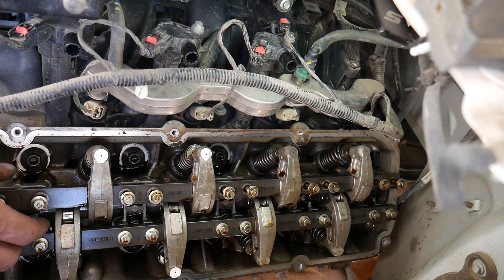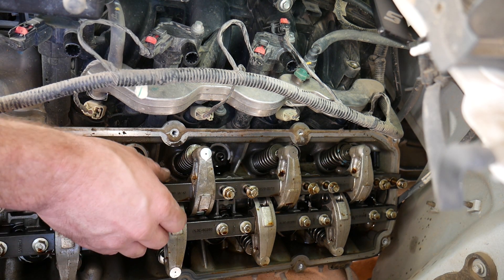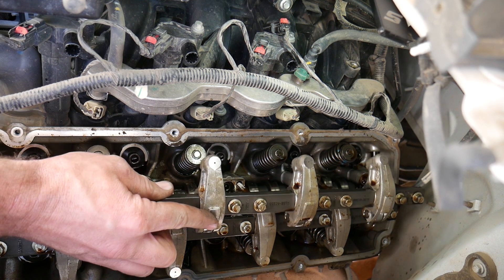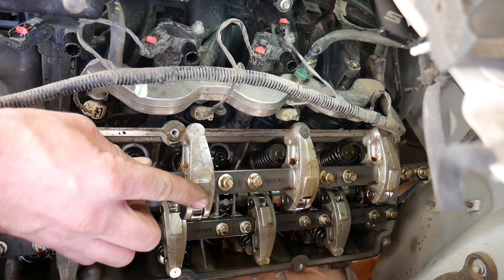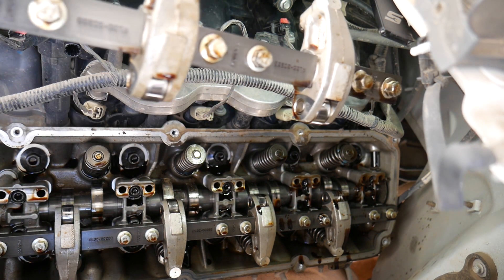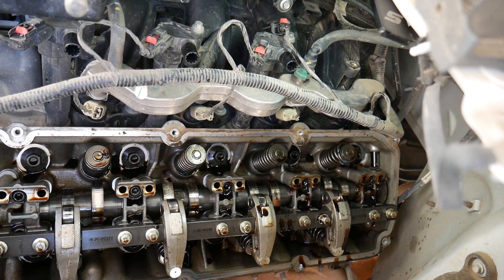Now there are lifters built into the rocker arms, so when you remove this, be careful not to jar it around because you don't want one of those lifters falling out. Take the whole assembly out, leave all the bolts in it if you can, and then place it on a flat surface until we're ready to reinstall it.